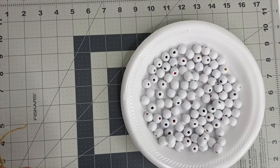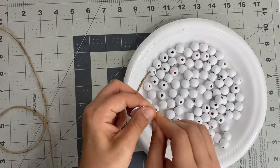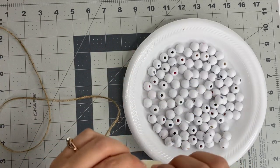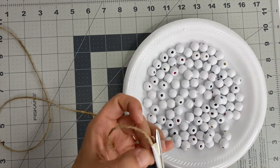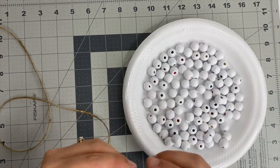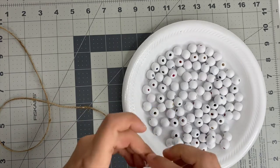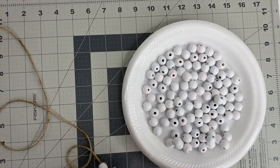From there, we're just going to take that jute string and string seven beads for each ornament — you can do as many as you want. You could paint these any color you want; they don't have to be white. You could do some red, some black or green — depends on whatever colors you are doing for Christmas. You could also take those wooden beads and stain them; I think that would be really cute, especially if you mixed stained ones with white ones.